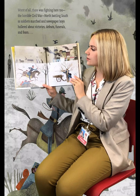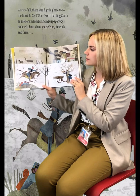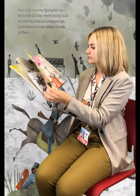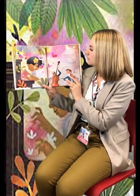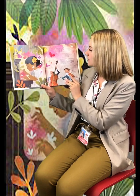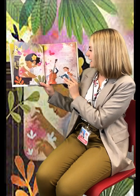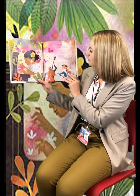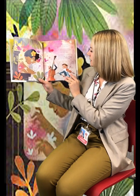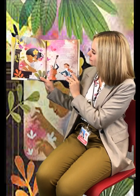Worst of all, there was fighting here too — the horrible Civil War. North battled south as soldiers marched and newspaper boys hollered about victories, defeats, funerals, and fears. Without a new piano Teresa would have felt even more lonely, but soon she discovered that wherever one is, some people are friendly, drawn together by songs. Musicians came to her home playing along while they listened to the dazzling notes of her dancing hands. Determined to improve, Teresa practiced graceful waltzes and sonatas, blooming symphonies and lively folk songs. Her strong hands accepted the challenge of life's many dark and light moods.